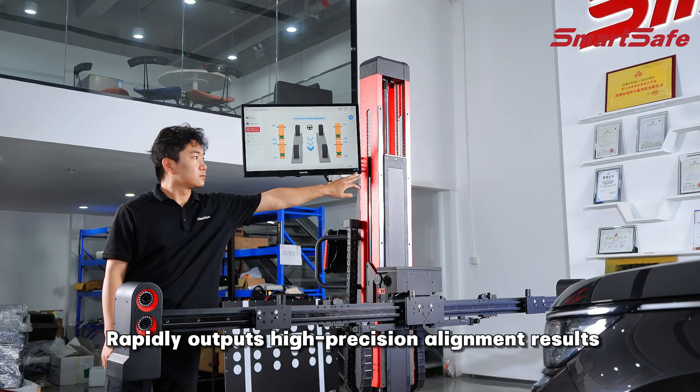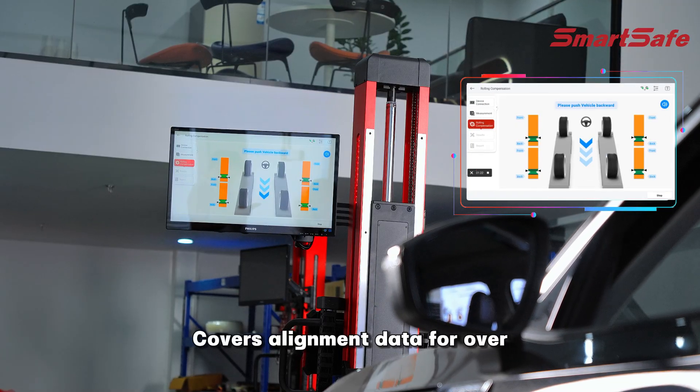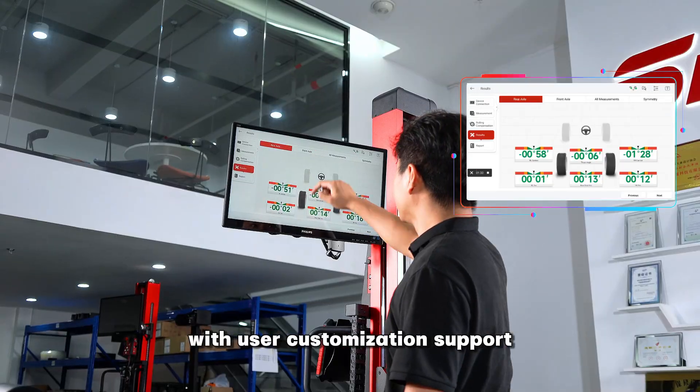Rapidly outputs high-precision alignment results and generates professional inspection reports. Covers alignment data for over 50,000 global vehicle models with user customization support.